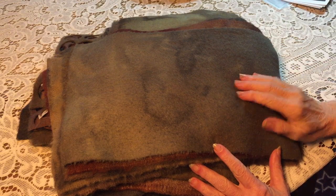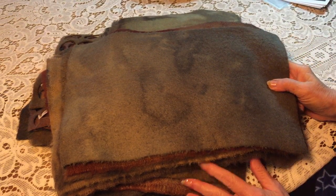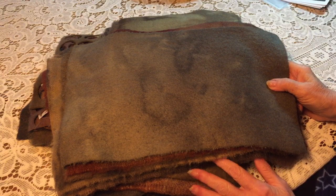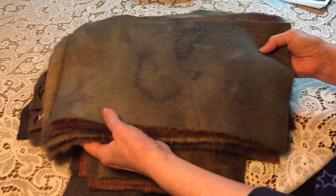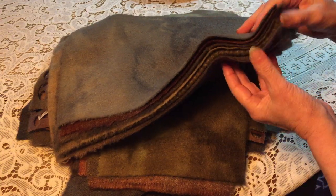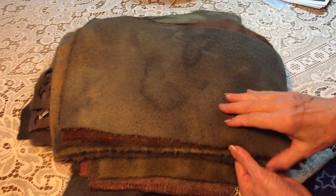My aged-dyed vintage wool bundles are now live on my website, oldpennyrugs.com. They are in bundles of nine — nine pieces, various sizes.